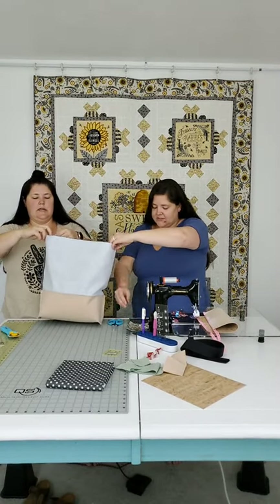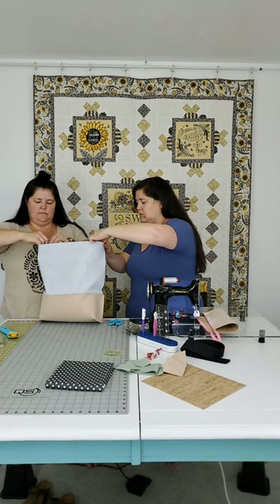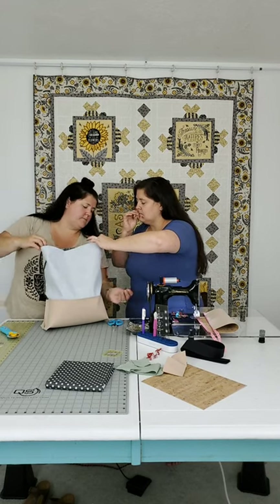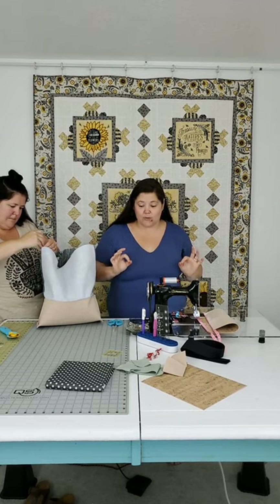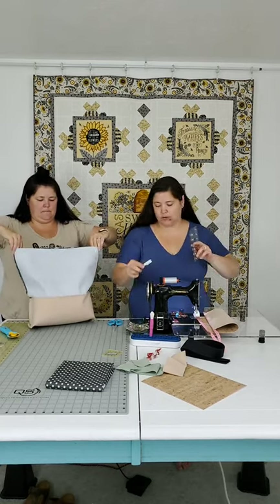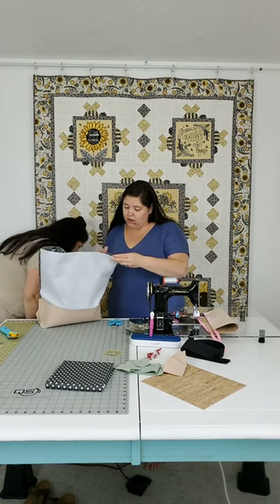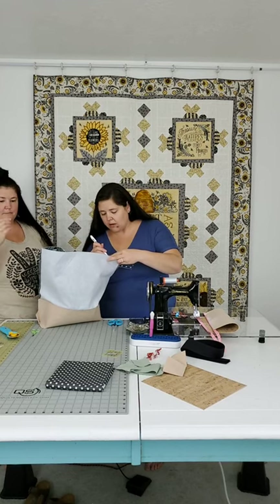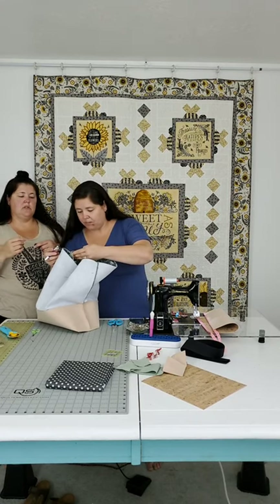We're going to turn the lining right side out and put it into our tote bag - right sides facing, seams matching up and pressed in opposite directions to nest nicely. But before we go any further I have to put the handles on. For handle placement, I'm going to take a ruler and pen, measure in three inches from my seam, and draw a little line to mark it.